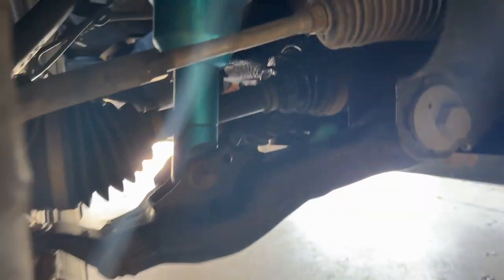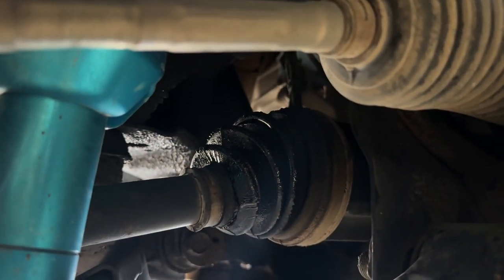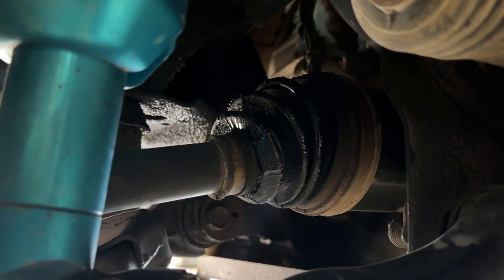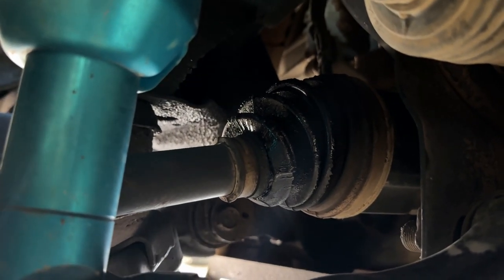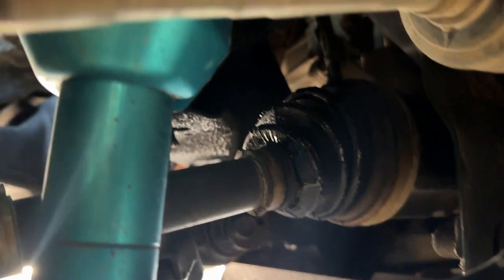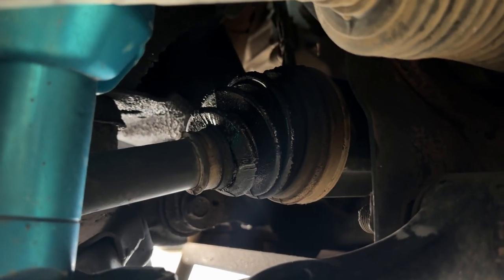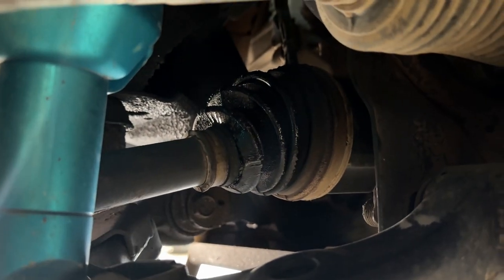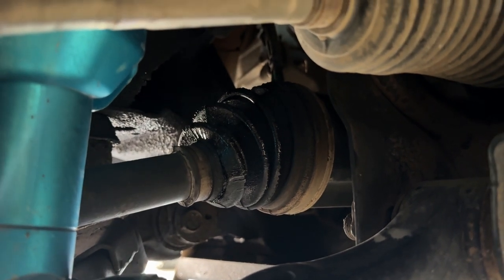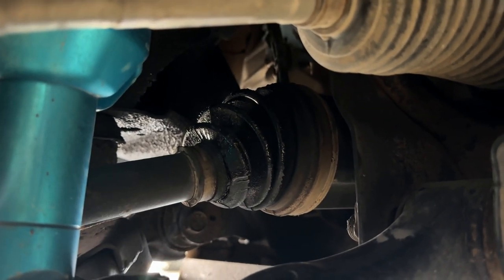Here we can see my CV axle boot has finally got a tear in it, just from being at a more extreme angle — it's been worn out over time. You can see the grease all over the back there. So we'll be changing that out today, and I'll be rebuilding these and then putting on some aftermarket boots to help with a more extreme angle.